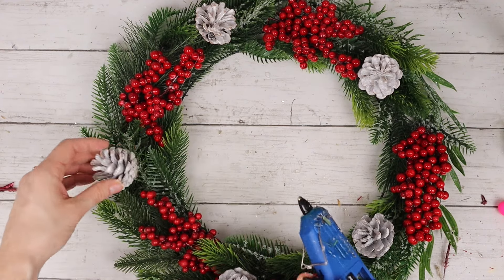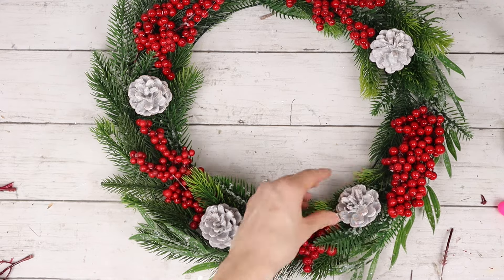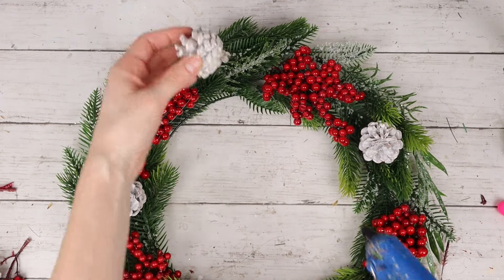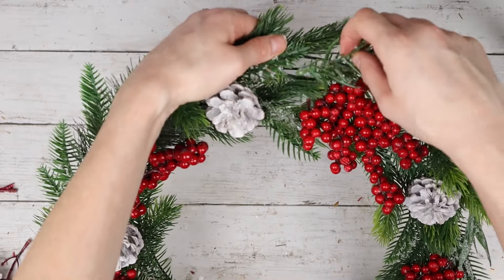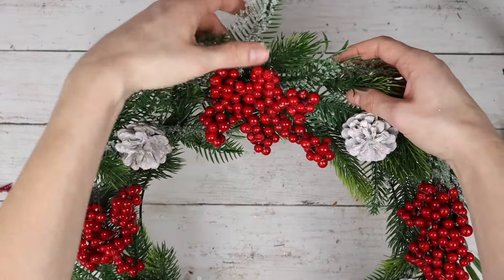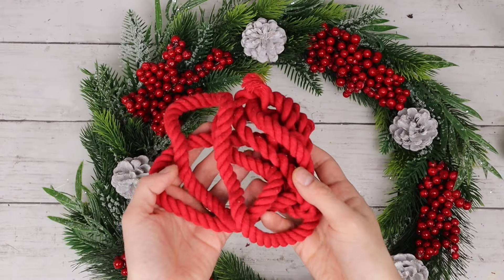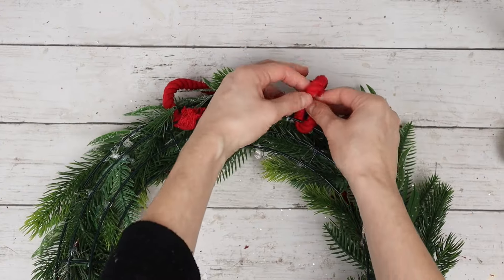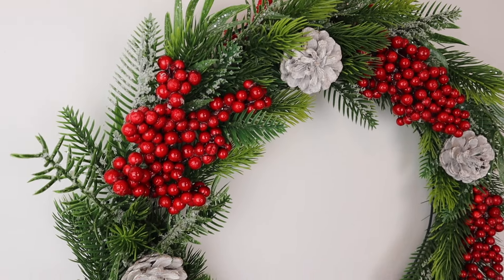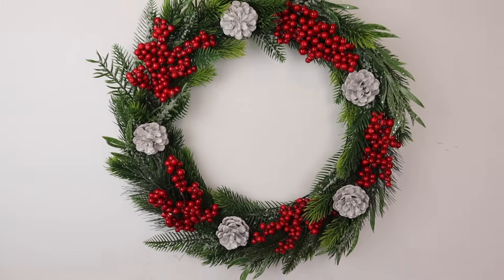I'm now hot gluing my pine cones to the wreath — I ended up adding five to this wreath. I used store-bought pine cones for this DIY, but of course you could also use ones you find outside and paint them white or any other color that would look nice. I'm really trying to make sure as little of the wire is showing through as possible, so I'm going in and adding little bits of greenery wherever I can. To hang my wreath, I'm using this red rope, tying it around the outer ring of the wreath form at the top. Here is the finished Christmas wreath — I love how festive it is with the red berries, the white pine cones, and all the different types of greenery.